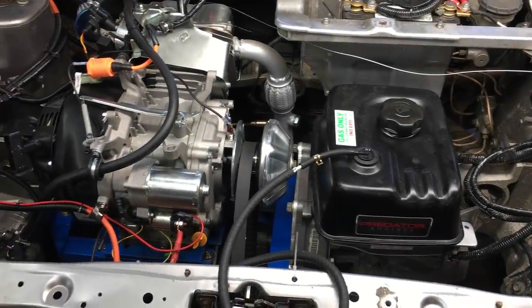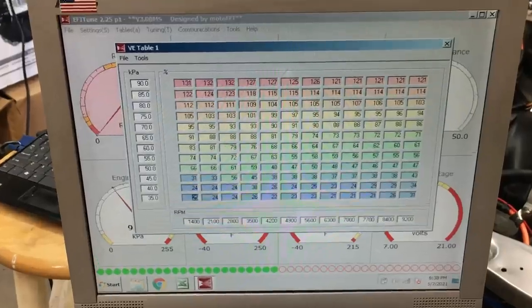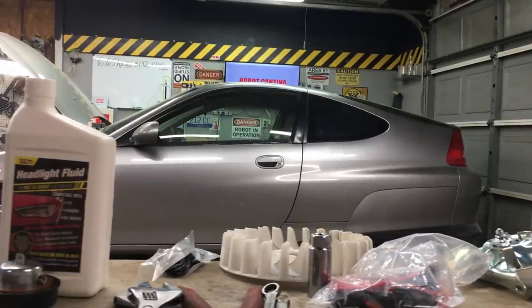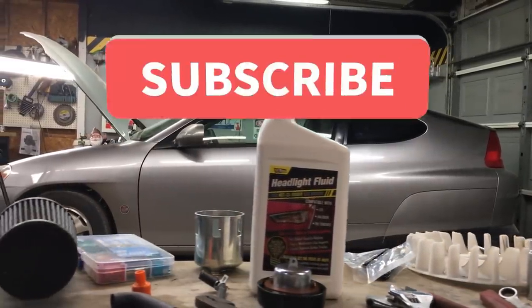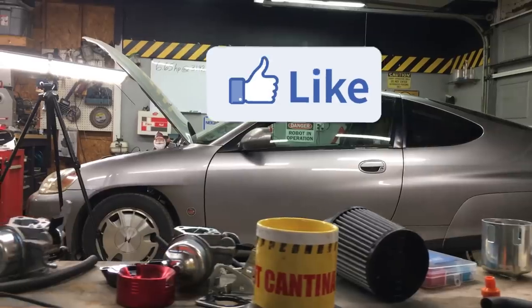Depending on your skill set, I would say the easy part of the EFI swap is finished, and next comes the tough job of tuning the engine. That's in the next episode, so you don't want to miss any of that. We'll see you next time.